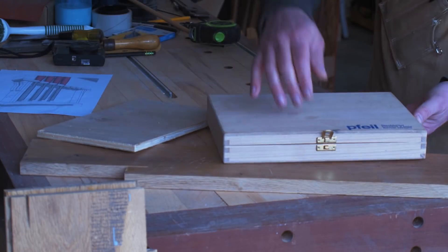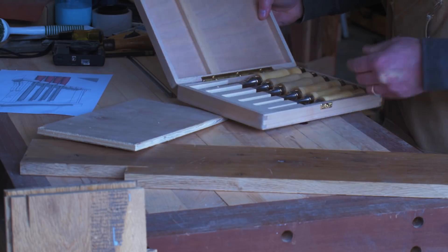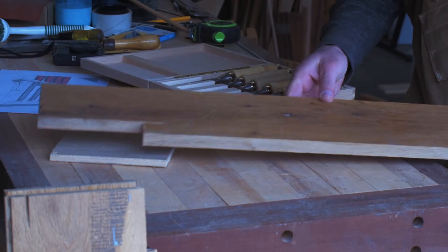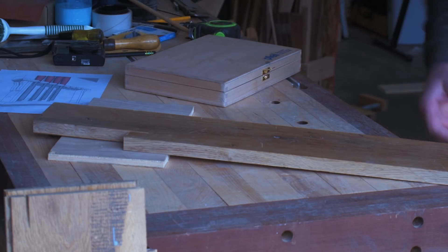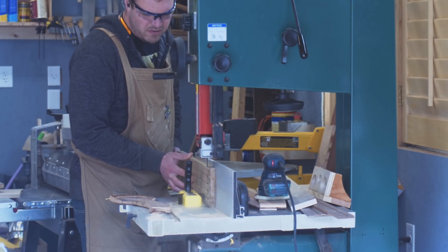Hey y'all. So I have this chisel set that I picked up from an estate sale and I wanted to build a holder for it. I'm in the process of building out a sort of hand tool wall and wanted to create kind of a nice place to put them.